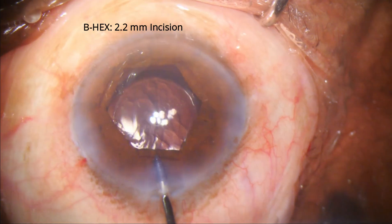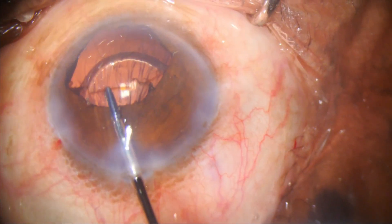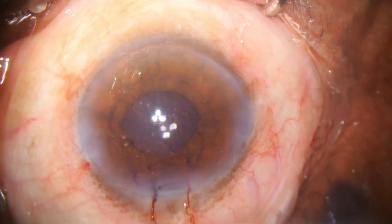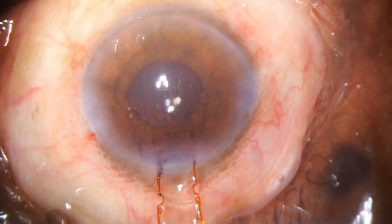A flange is held and advanced centrally. As the notches are disengaged, the B-hex is simply drawn out and the trailing notches disengage spontaneously.